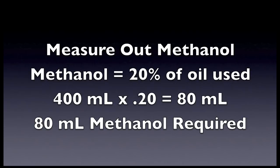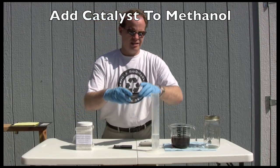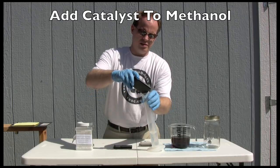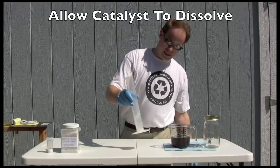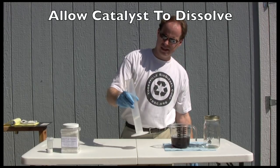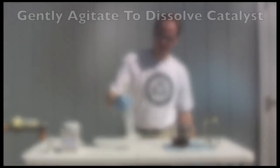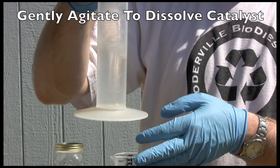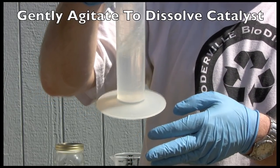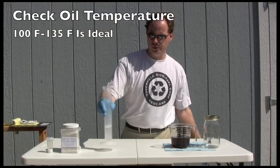We're going to measure out 4.4 grams and put it in 80 milliliters of methanol. I just have a scale here — I've tared it to zero — so I'm going to start putting some on until I get to 4.4 grams. Then into the methanol it goes. It's going to take about five minutes for your catalyst to dissolve into your methanol — it might take a little bit more — so we're just going to shake this up. Once it's fully dissolved, we'll get ready to make the biodiesel. This is what the potassium hydroxide looks like as it's dissolving — it's just going to liquify.